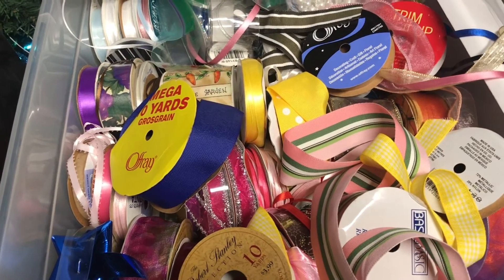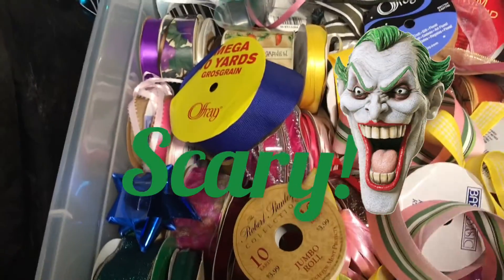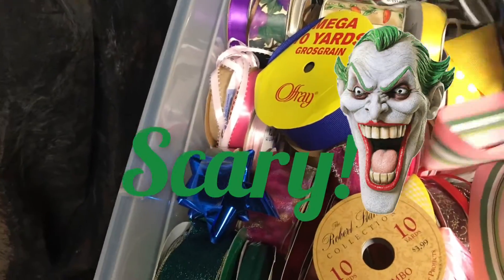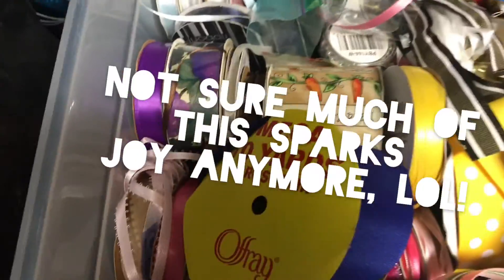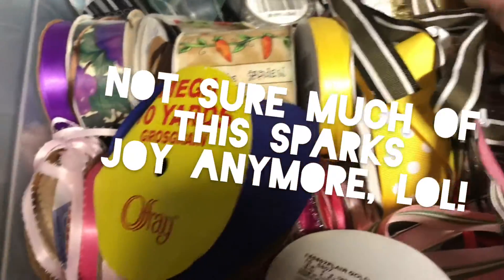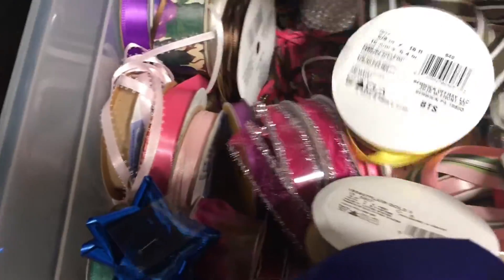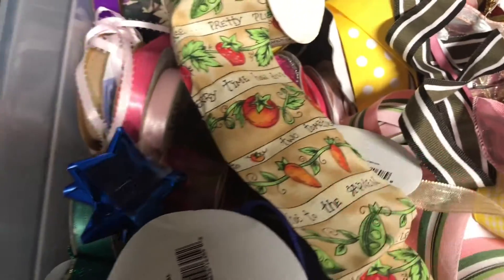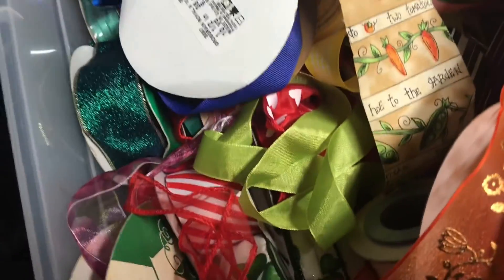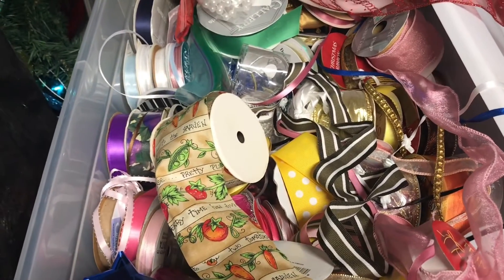I'm down in the basement and I finally found my tote of ribbon and I have a tremendous amount of ribbon — obviously need to organize — but I do not have any silver. Not any. I can't believe it. Lots of gold, lots of weird things. Oh my goodness, I have vegetable ribbon! Like what am I gonna do with vegetable ribbon? But I don't have any silver, so I guess I'm going to the store to get ribbon and then we'll be right back to finish our project.